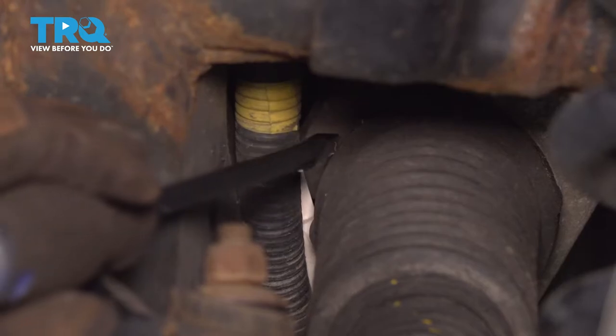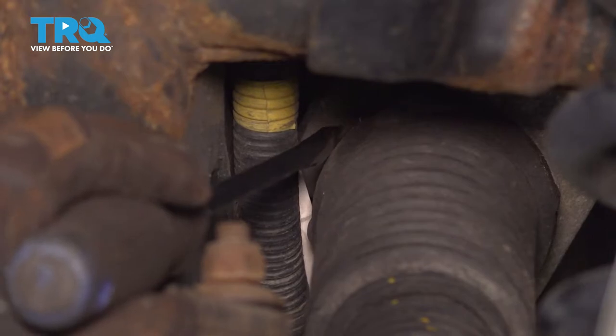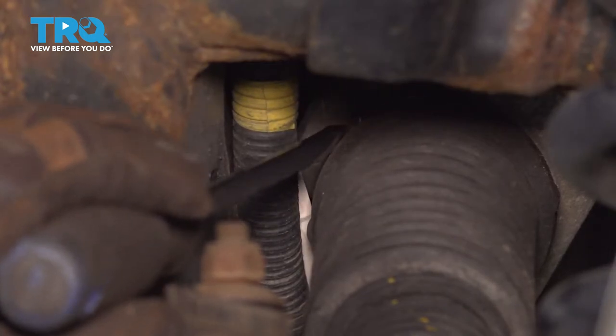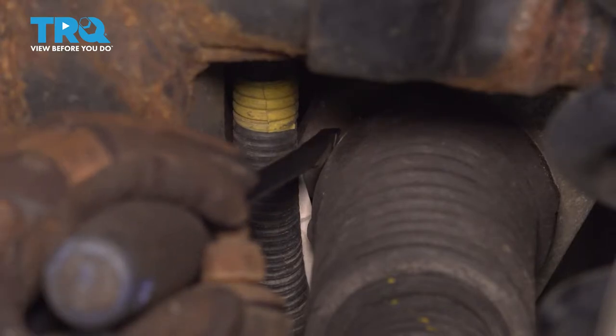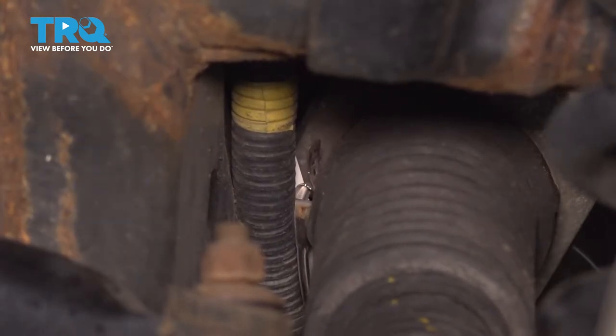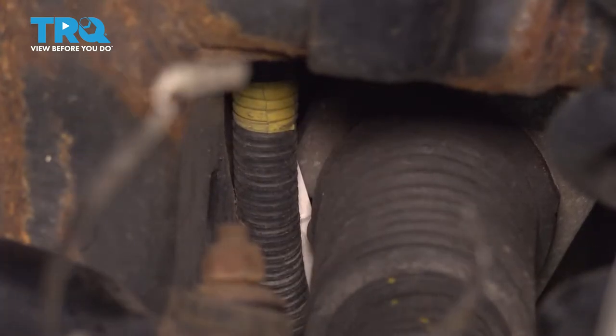Inside of the boot, there's going to be a metal band. I'm going to use a special tip tool to get right on the end of this little loop right here. Now this band is a one-time use, so we're going to go ahead and tap this right off. Remove that and discard it.